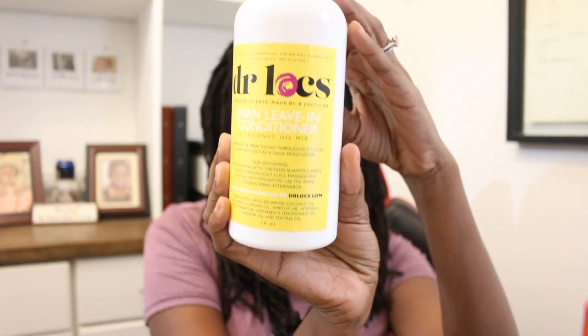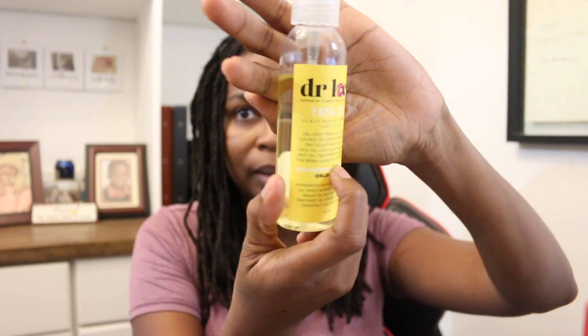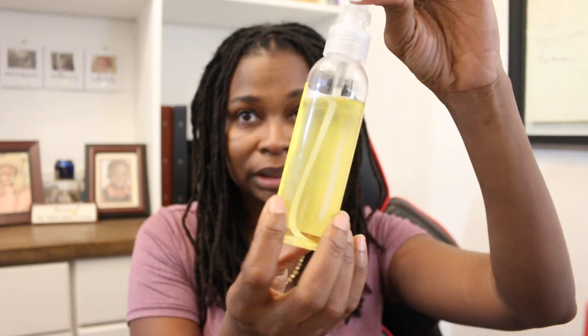To moisturize my hair I'm going to be using Dr. Locke's Janan leave-in conditioner — you guys have heard me talk about this a million times throughout my locs journey — and then I'm going to go with the Dr. Locke's Yaya oil. It looks like this; sometimes depending on what size you buy, you get it in a white bottle.